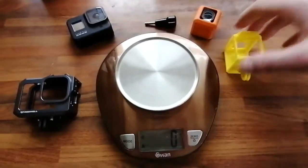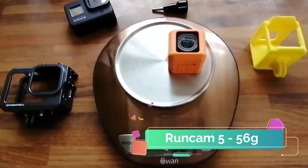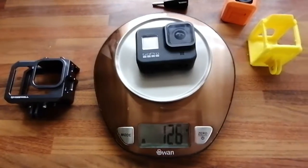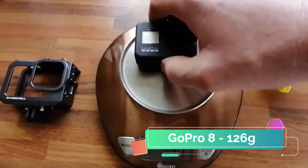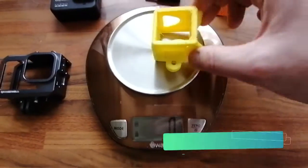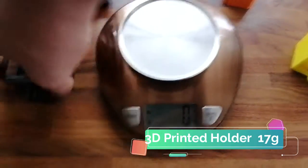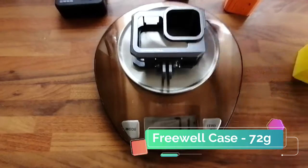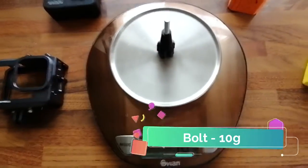Let's look at some weights. The Runcam 5 Orange is 56 grams compared to 126 grams for the GoPro. The 3D printed case is 17 grams, the Freewell case is 72 grams, and the little holder is 10 grams.